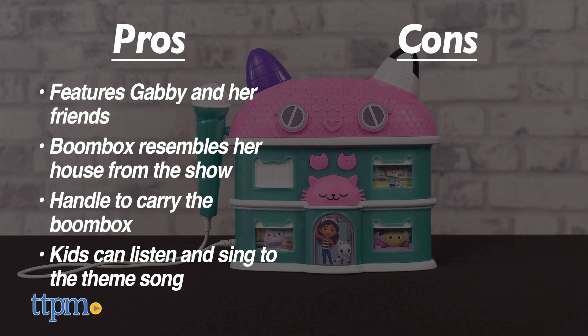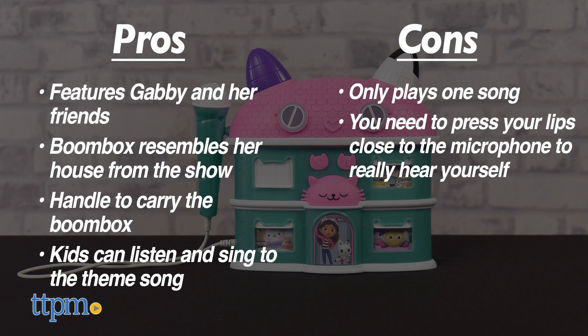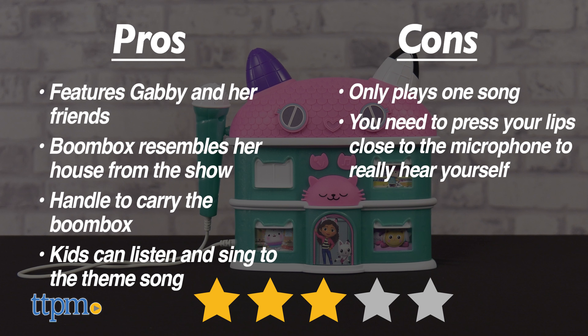As for cons, there are a couple. The boombox only plays one song, and in order to really hear your voice through the mic, you have to press your lips close to the microphone. With that said, I give the Gabby's Dollhouse Singalong Boombox 3 out of 5 stars.